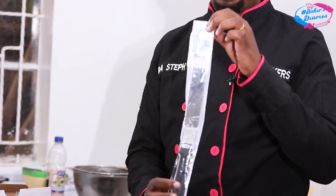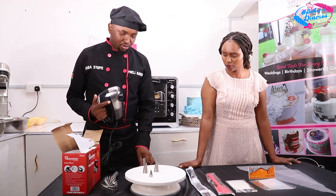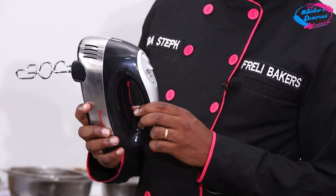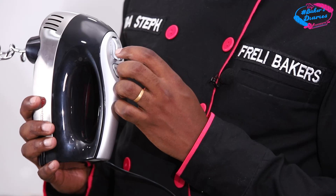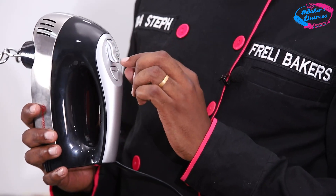My best tool is the palette knife. The hand mixer is one of the best mixers we have in Kenya, and at this knob we have gears from 1 to 5. You just adjust this knob to get the speed you want when you are working with it.